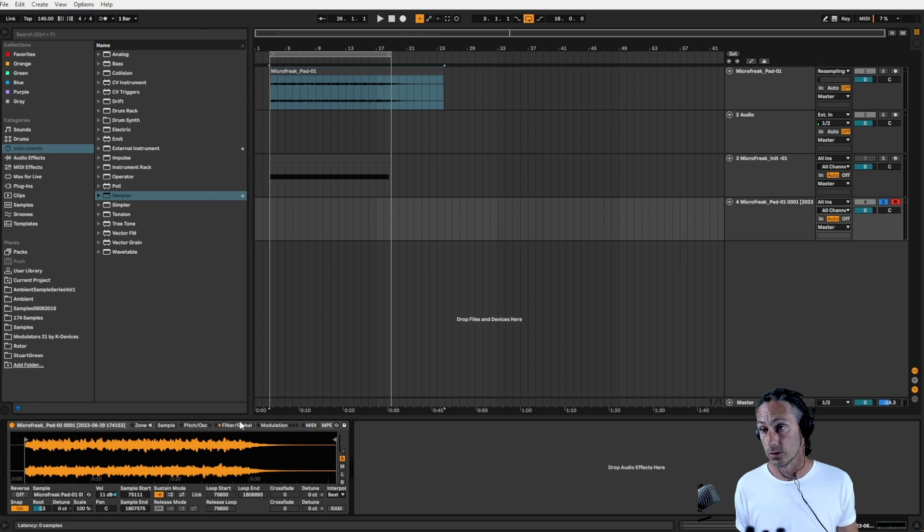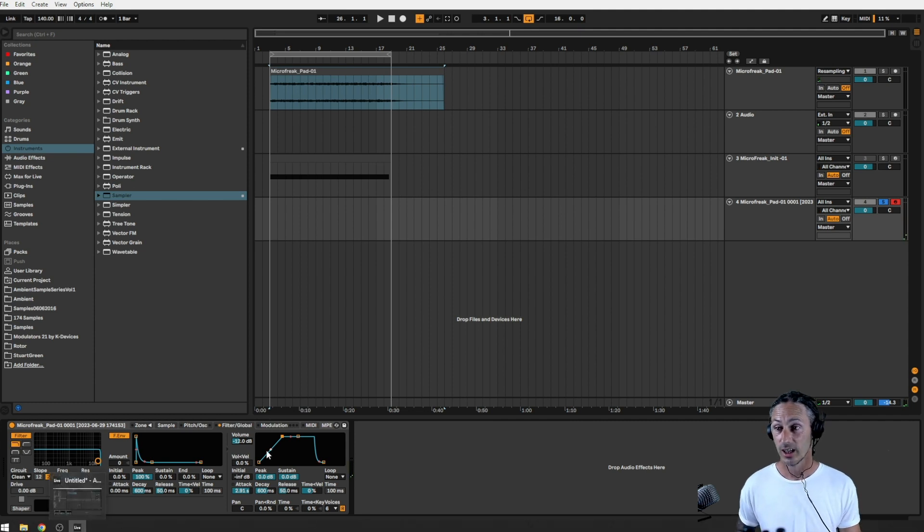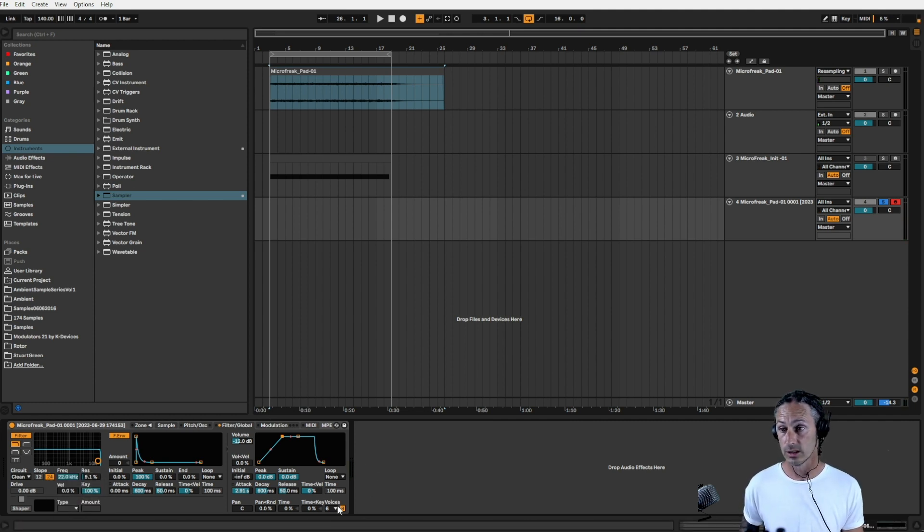We can then go to the Filter Global page and play with the envelope — we've just got a straight on/off right now. So we can now start to give it some attack — let's go like two seconds, nearly three seconds. Another thing we need to do — I'll show you why in a second — let's give it some release now. Let's go like nearly four seconds.